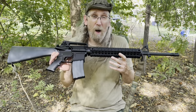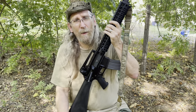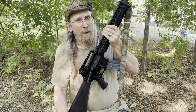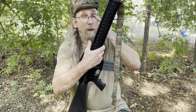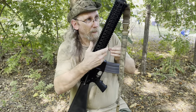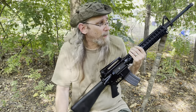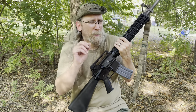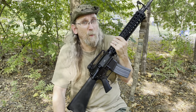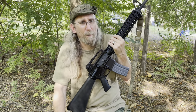Midwest Industries has a lot of rails for different sizes of rifle — mid-length, many different lengths, however you choose. Different styles: Vanguard, Hemlocks, quad rails, combat rails, and things like that. I've got a video coming up pretty soon — I'm just waiting on a couple things — and it's going to feature a lot of Midwest Industries stuff. I'll show that pretty soon.